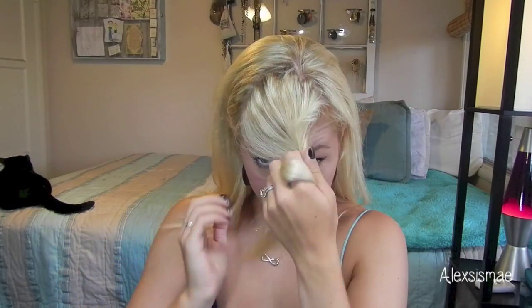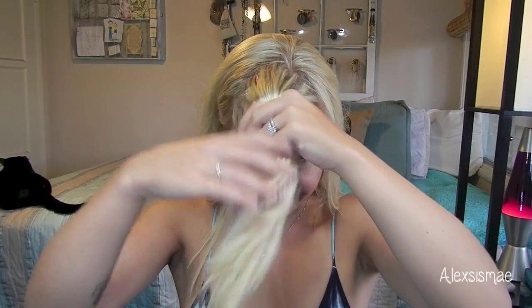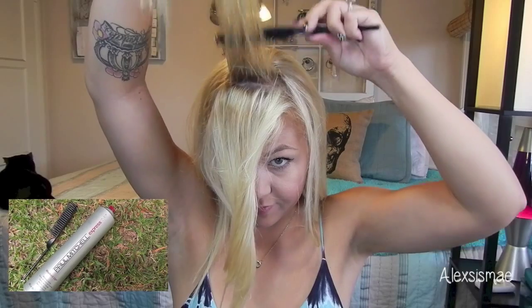What you're going to do is first take a parting from eyebrow to eyebrow and then make a small little triangle on the top of your head. It doesn't have to be perfect. Then I'm going to start and make a little small section going across in the back and I'm going to spray my base with some of my Worked Up hairspray by Paul Mitchell. And then I'm going to tease it with my teasing comb.